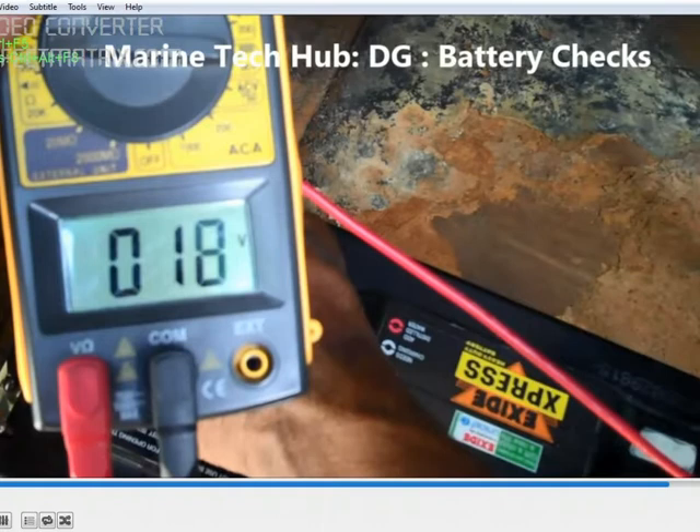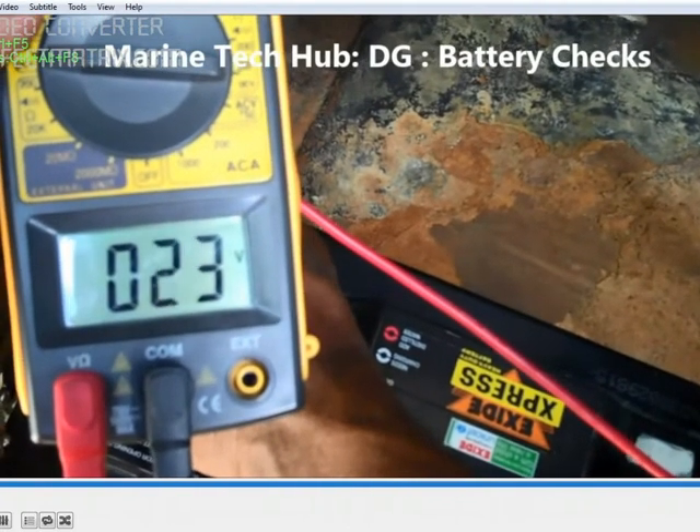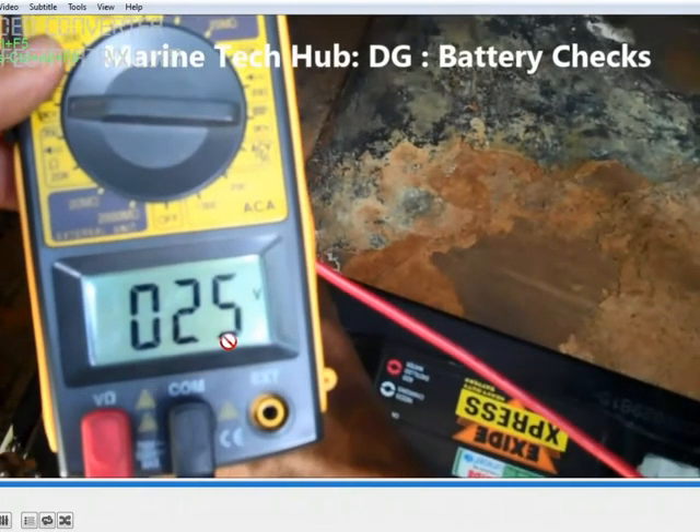You can see the voltage has dipped to 15 here. After that, once the voltage comes back you will have the normal voltage. Once the generator starts, the voltage will be back. If it dips to 13 or 12, that means the condition of your battery is not good.